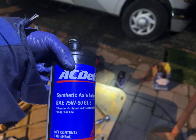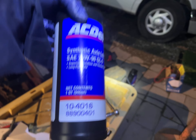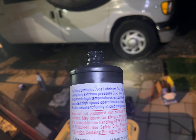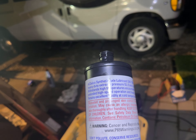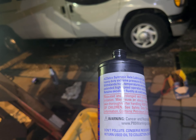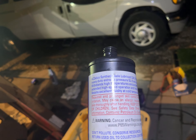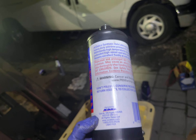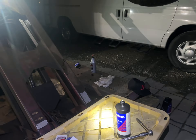It's AC Delco synthetic axle lubricant, 75-90 GL5, part number 88900401. I'm assuming this thing has limited slip. AC Delco synthetic axle lubricant is a heavy duty extreme pressure GL axle lubricant — it withstands high temperatures during extended high speed operation and heavy towing, and retains excellent fluid viscosity at cold temperatures. I don't know if it has a limited slip supplement, but I added it in there just in case.